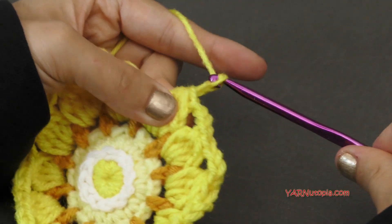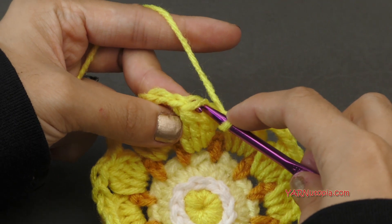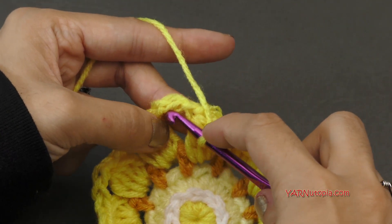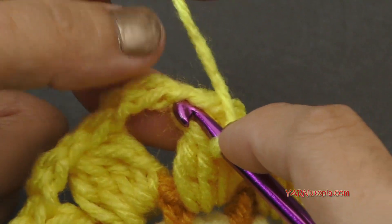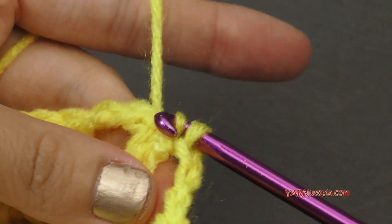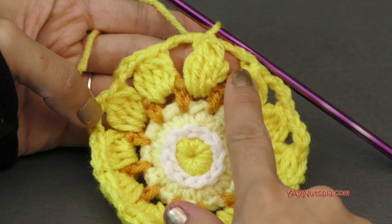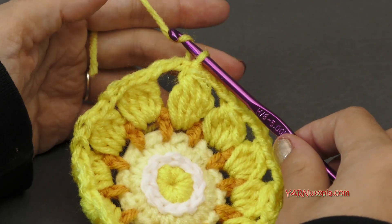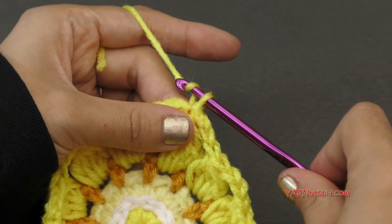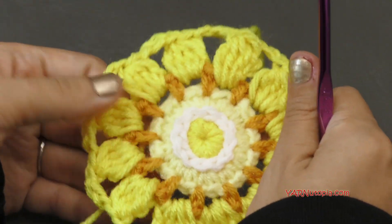When you make your last cluster stitch, make sure to chain three and then slip stitch to the beginning. What I've learned is that if you slip stitch to the first chain of this chain three space right after a cluster stitch, it makes a cleaner stitch. So go into that first chain right after the cluster, then yarn over and pull through and through — it makes the cluster stitch look a lot cleaner. Then if you're not changing color and going on to the next round, just slip stitch into this chain space and go on to the next round with me. Otherwise chain one, cut your yarn, pull that through and pull tight.